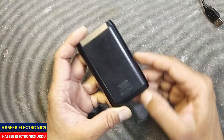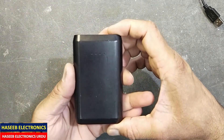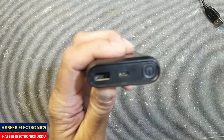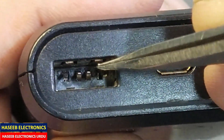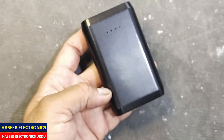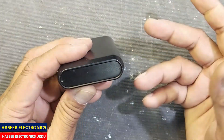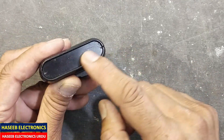Assalamualaikum warahmatullahi wabarakatuh. Friends, I have this power bank — it is functional, but the problem is the USB charging connector here is damaged. The plastic grommet is damaged and now it cannot charge. This is just a press fitting; some brands have screws here under the cover, but this one does not.